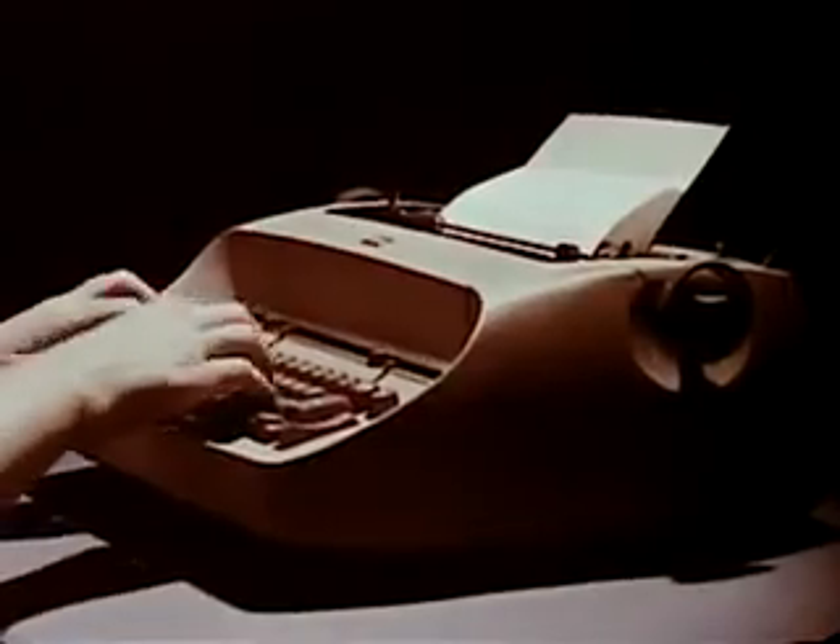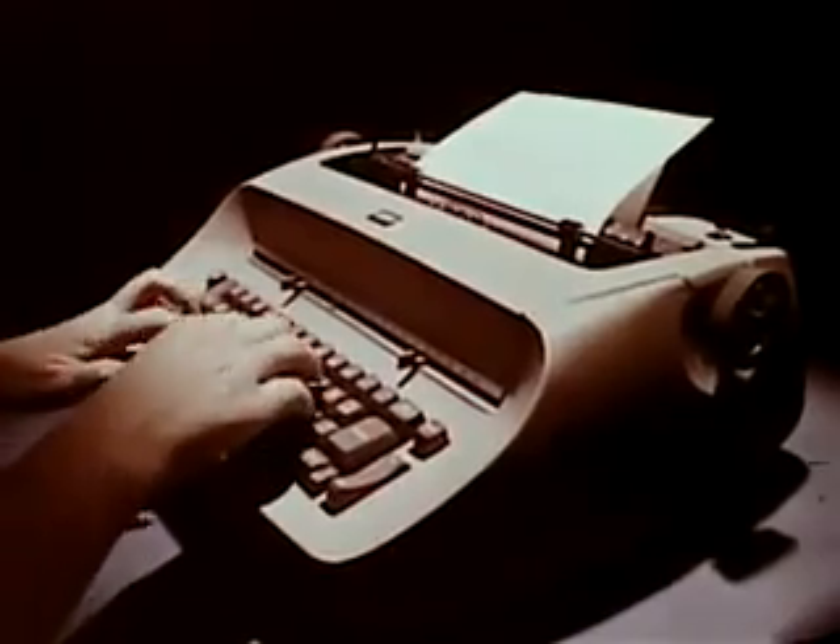The IBM Selectric — a typewriter so different, only the alphabet remains the same.